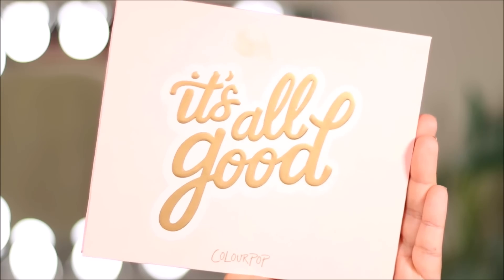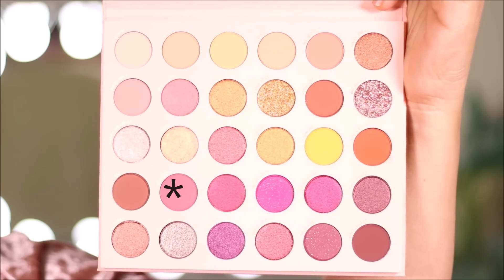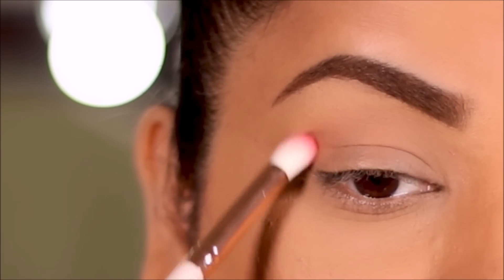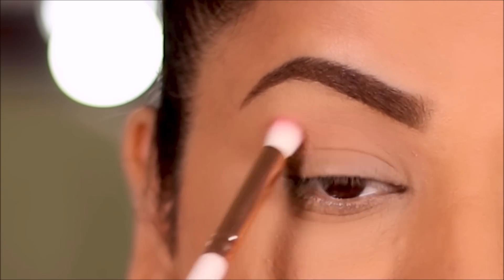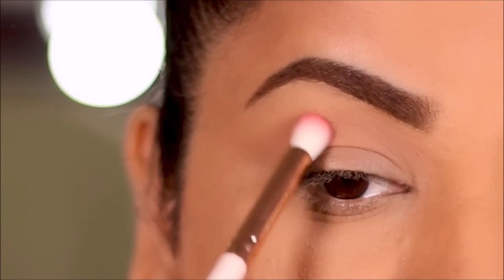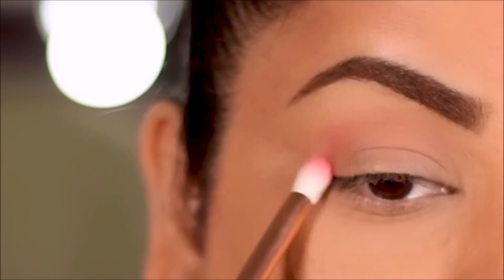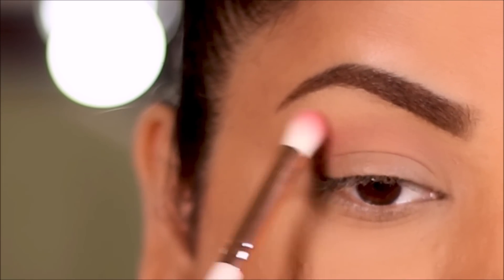Now let's start with the eye makeup. As a transition shade I'm going to dip into Concierge with a small blending brush from ColourPop to define the outer corner and the crease. I'm adding just a tiny bit of eyeshadow at a time — I don't want to add too much because blending becomes a pain. Then using a larger blending brush from ColourPop I'm going to soften it further.